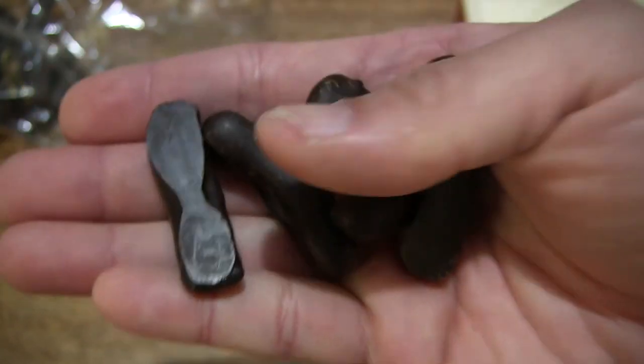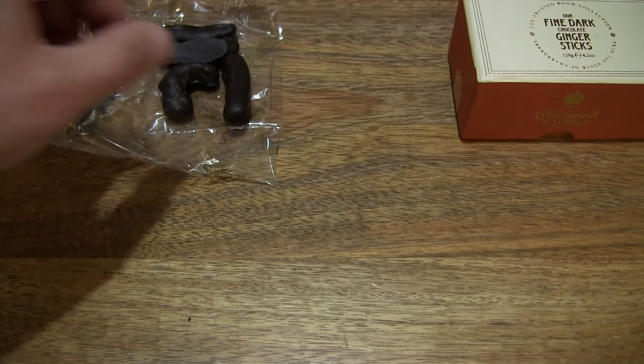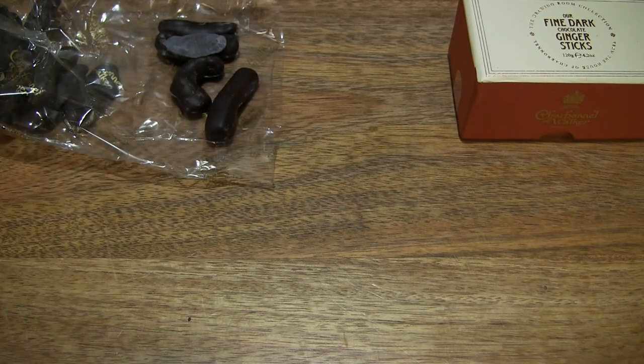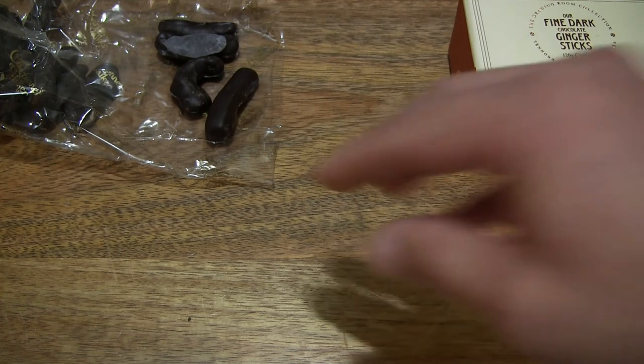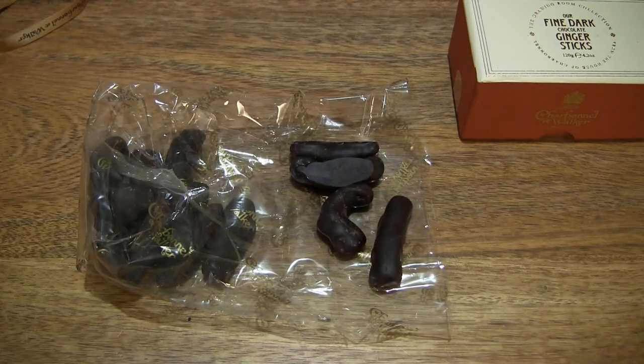So once again, a nice flavour — the firmness being very soft to medium, with a nice peppery flavour and faint dark chocolate finish. So that's the Charbonnel and Walker Fine Dark Chocolate Ginger Sticks. Thanks for watching and happy eating!